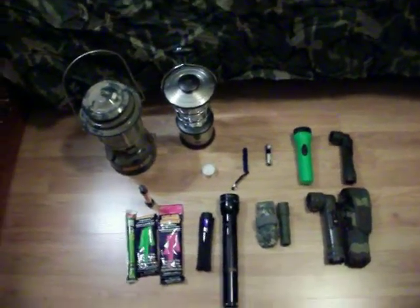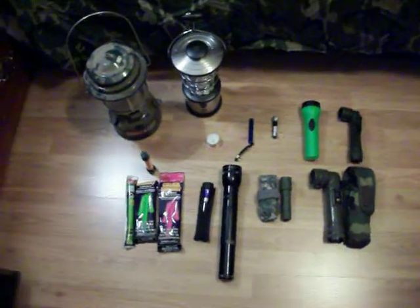Good evening, folks. Welcome to the Desert Survivalist Bunker. I'm your host, as always, Desert Survivalist.